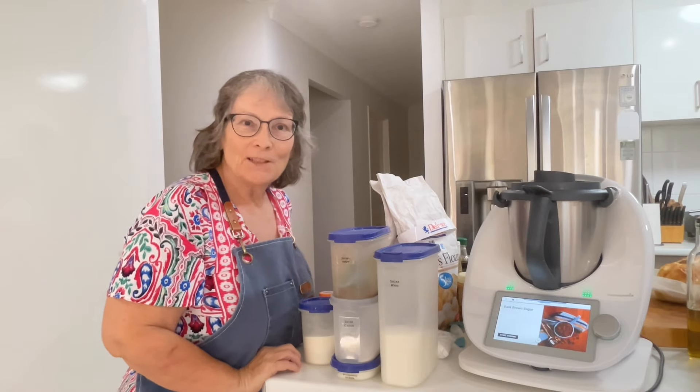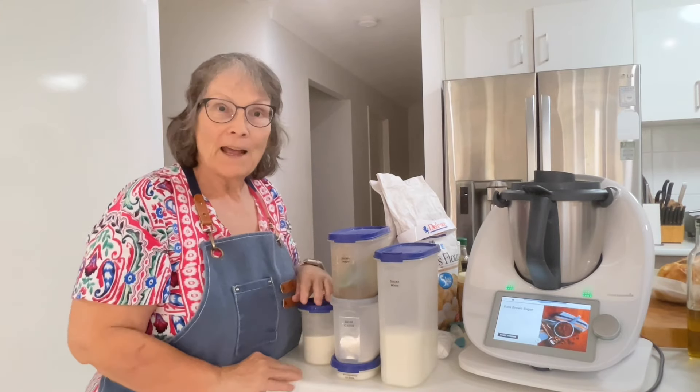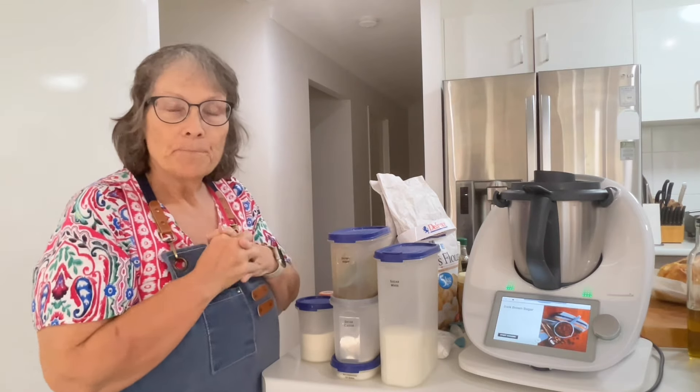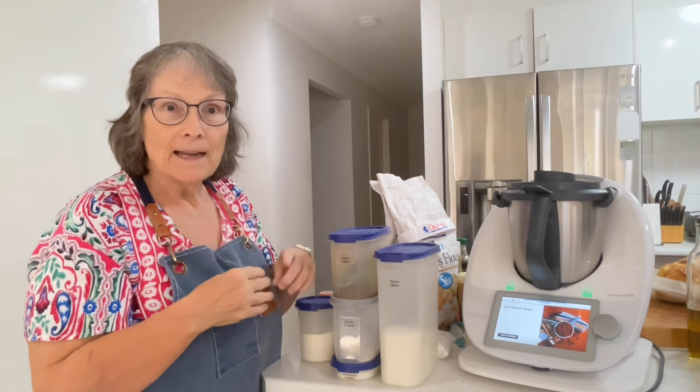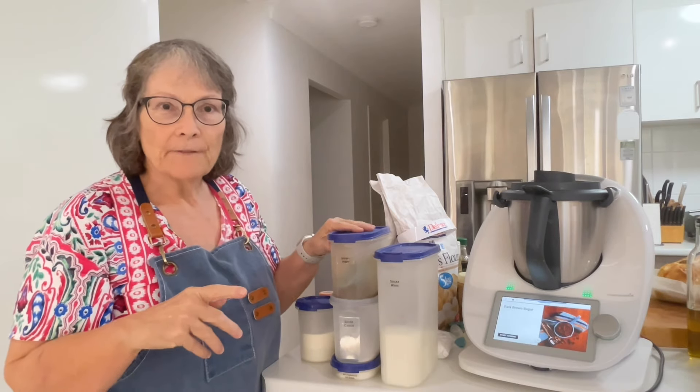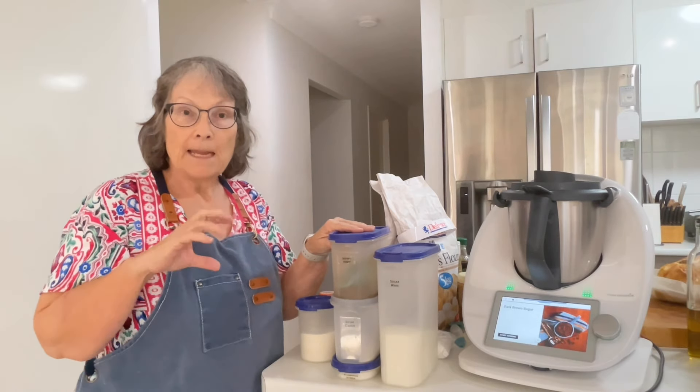Good afternoon, everyone. Welcome to my kitchen. For those of you that haven't been here before, my name is Janice and I'm a Thermomix Consultant. Today we're cooking dinner and we're making Bao buns, and I'm going to use some leftover roast pork from tea for the filling.